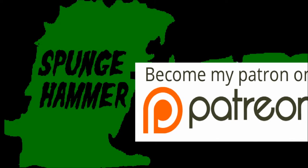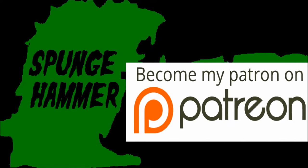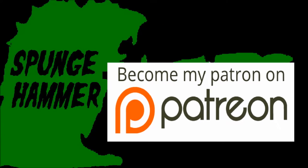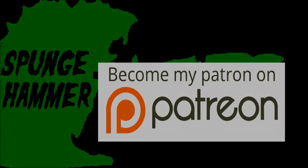Hey there, just a quick moment before the video begins - I want to mention that I am on Patreon now, so if you guys want to help me and help the channel grow, make sure to check it out. The links will be in the description below.